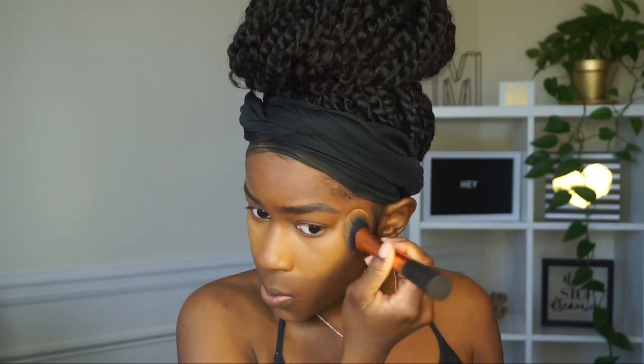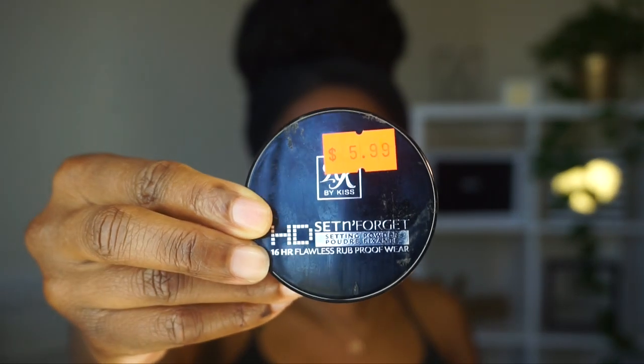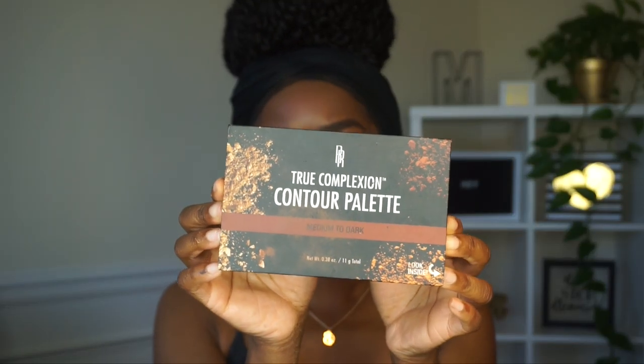I blend the concealer all over my nose — that's a way to contour your nose — and I put some on my chin. Those are the only areas I like to highlight. I also go over my eyelids with the brush. Next, I'm going in with the Ruby Kisses HD Set and Forget setting powder to set all my highlighted areas. I get this from my local beauty supply store.